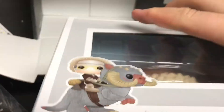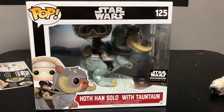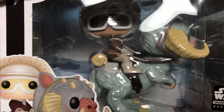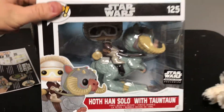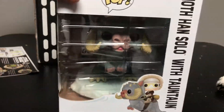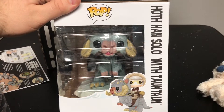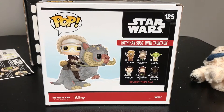And then the main item included in this box — let's get it out of here. It's Hoth Han Solo with the Tauntaun, and I believe this is the introduction to their Deluxe Pop Vinyl figures. I'll try to get a good angle so you can see Han in there. The box it came in is more akin to a Pop Ride. You can see the Tauntaun's face — really good detail on the Tauntaun.